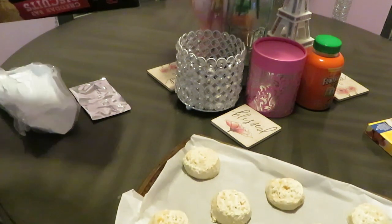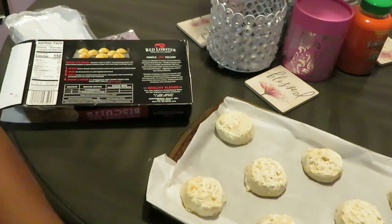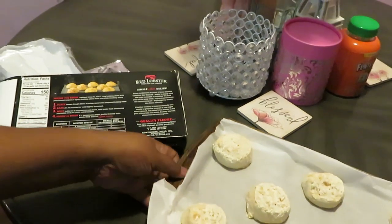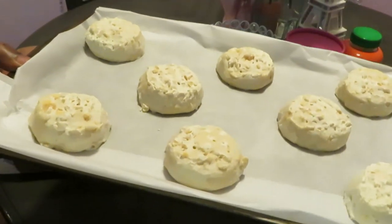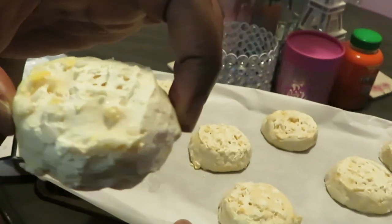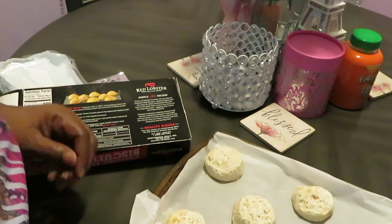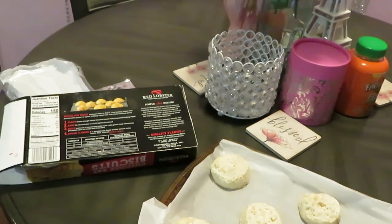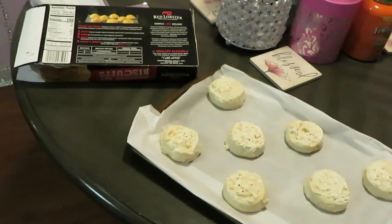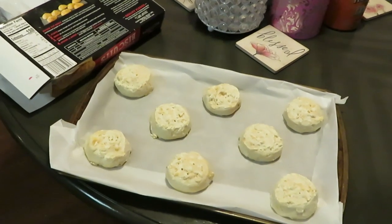Ain't they so cute? Let me bring y'all in so you can see. Anyway, let me show y'all — yep, these are the biscuits. Look at them y'all, they're so cute. It's like they made the mix and they shaped the biscuits, so now all you gotta do — they're pre-formed already.